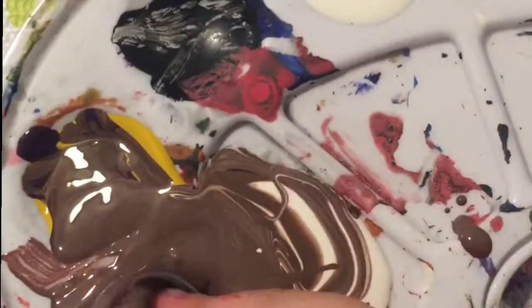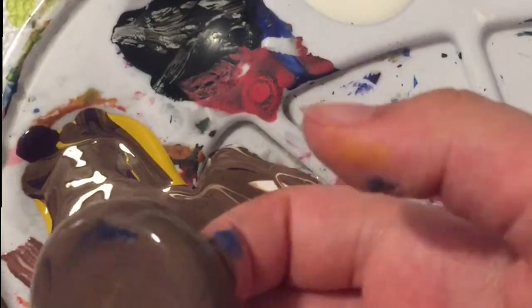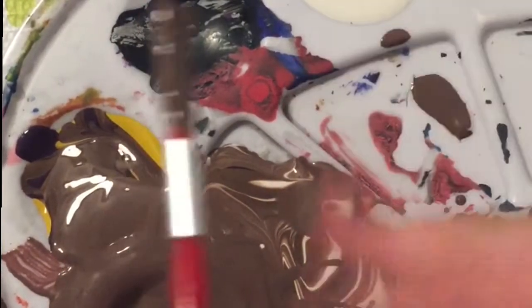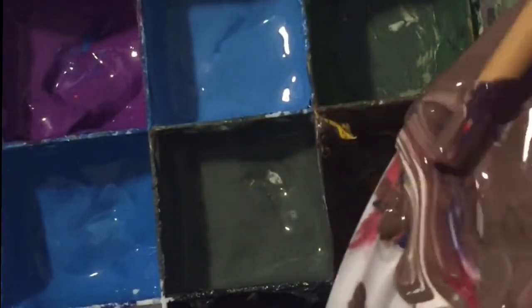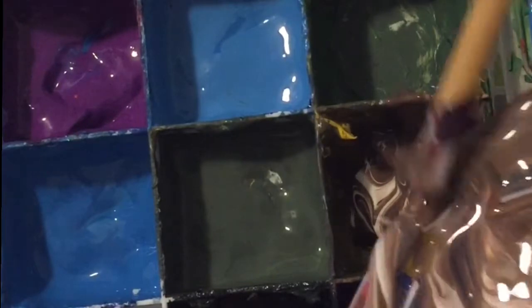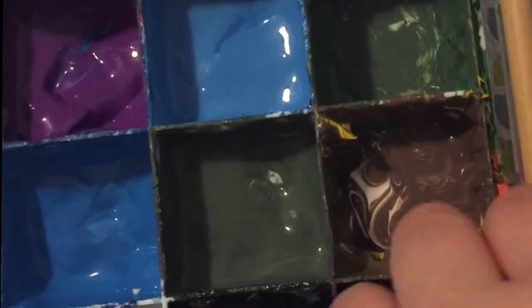I had some trouble with the paint sticking because it's a metal texture. So I just dunked it in the paint instead — an amazing idea, which actually worked better than I thought. I thought it was going to come out bad and bumpy and chunky. To not waste any paint, I put it in my little container because I didn't have any brown at all. So I took all that paint and put it in there.